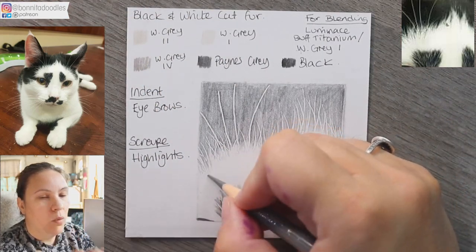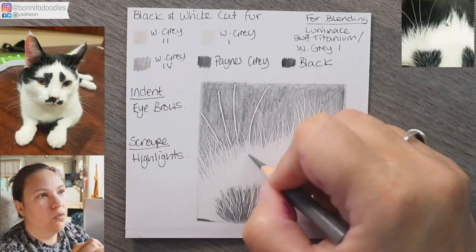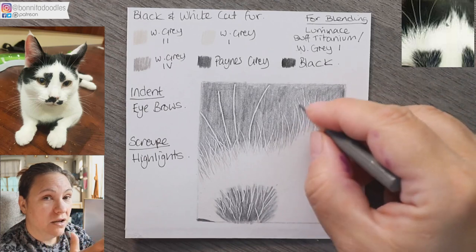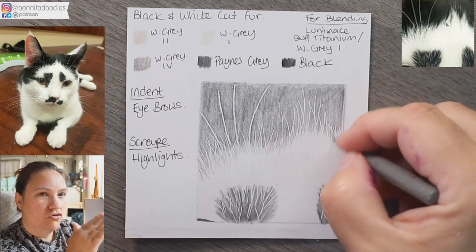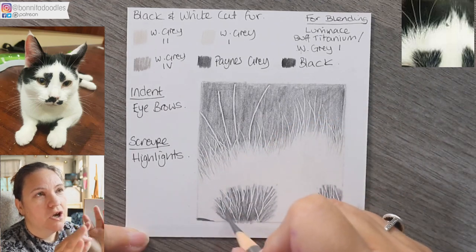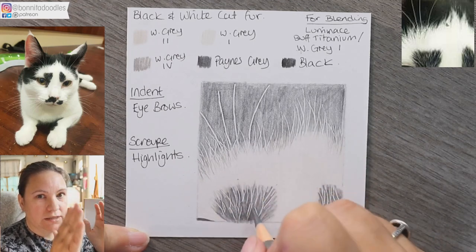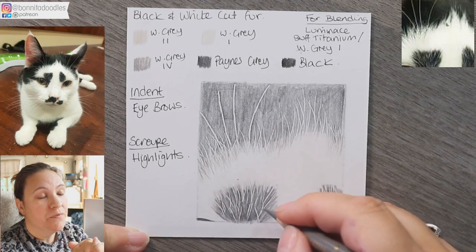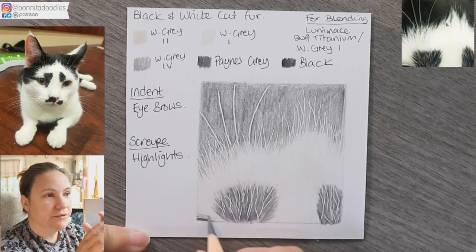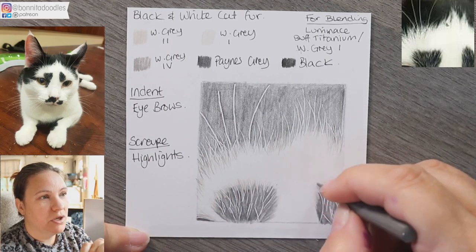I personally don't like to leave any area of paper white, so I've done a base layer of warm gray one — that gives me a wax layer to build upon. I'm now going in with warm gray four to bring some dark hairs into the light area. Do them in a crossover motion; if you do them straight down they look much less natural. Sometimes the messier, the more natural it looks, so don't be regimented about lines all going the same direction.